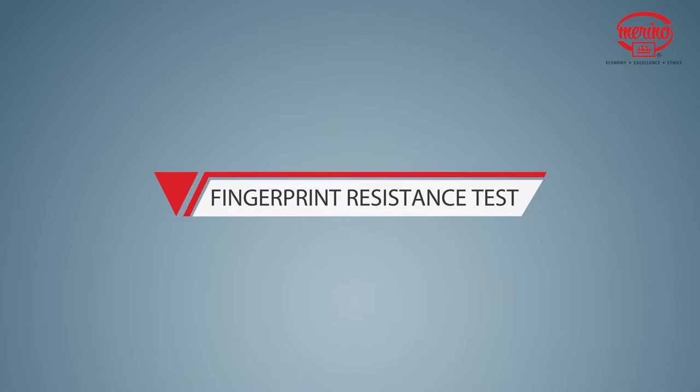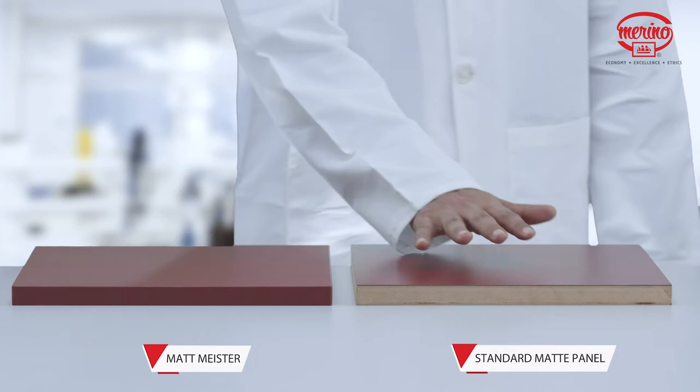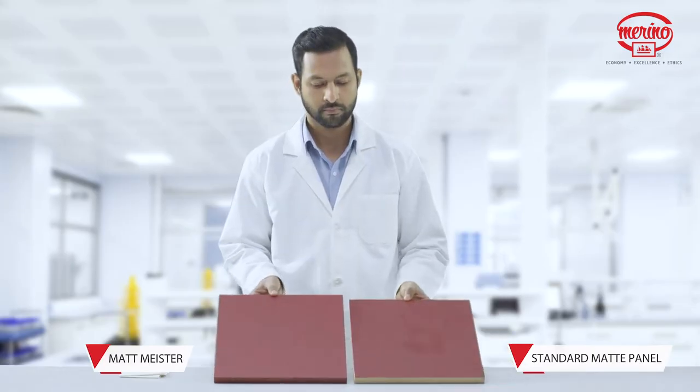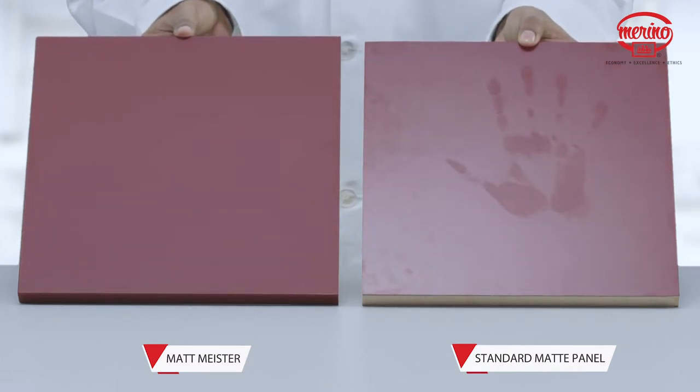Fingerprint Resistance Test. Now, we will test its anti-fingerprint property by creating smudges on both panels. Even after cleaning, we can see that Matt Meister has visibly less smudges compared to standard matte panels.